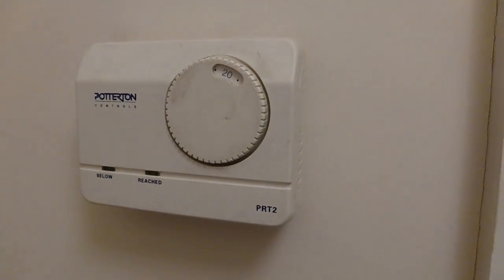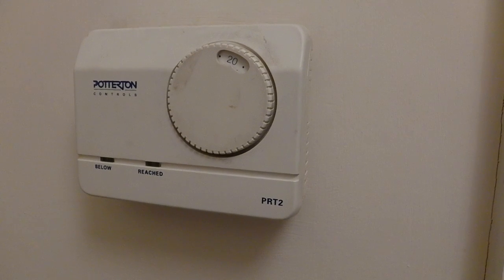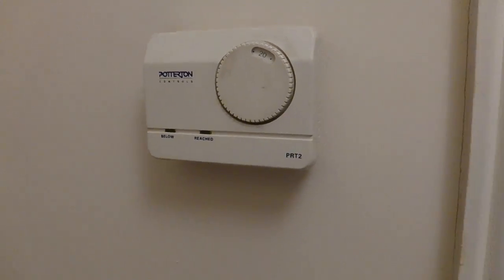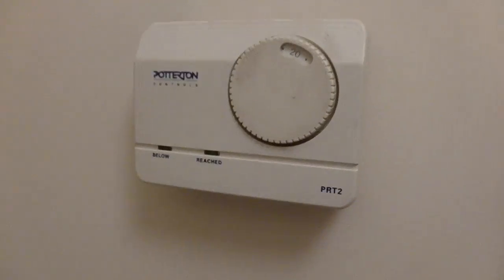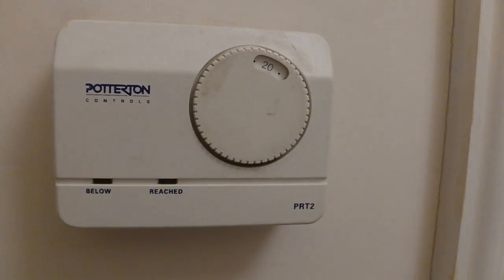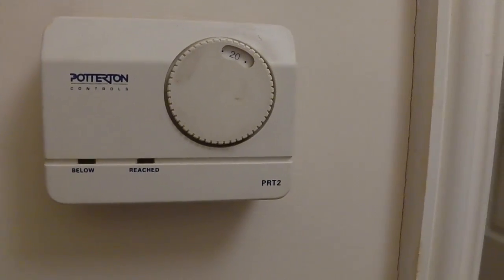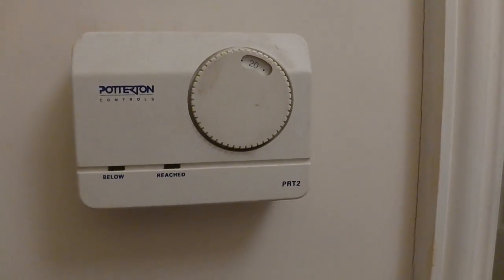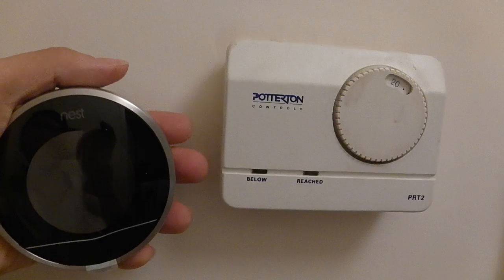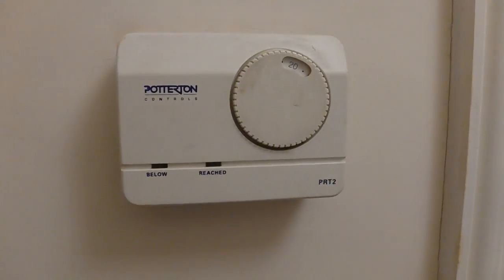The second part of the installation is to find out where your thermostat, or the existing thermostat, is. For illustration purposes, this one is an existing thermostat made by Pottiton and it's fixed onto the wall, which also suggests there are internal wires connecting this device. You may need to determine whether you want to put your Nest device on the very same location or install it elsewhere.